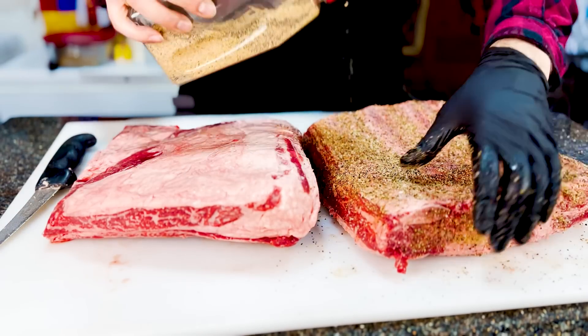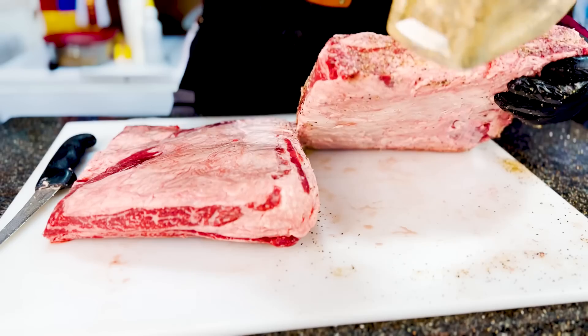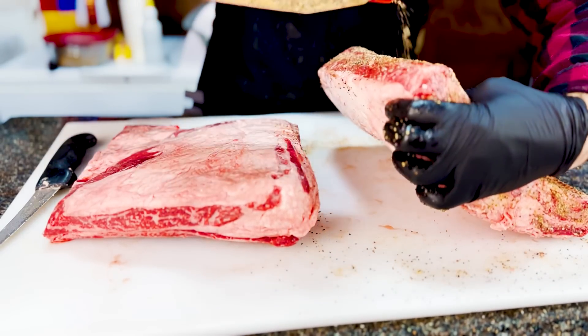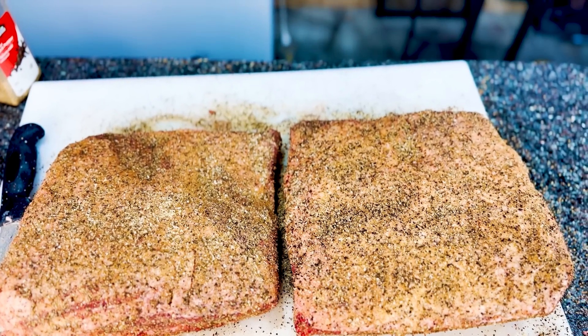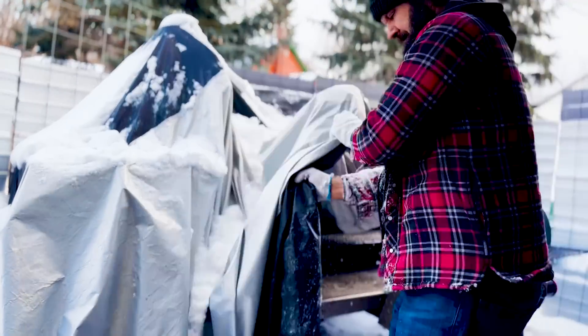I'm just leaving the membrane on the beef ribs — it keeps them together a little bit better, and you're not going to have much trouble biting through the ribs with the membrane on anyway. Now I'll do the second set of beef ribs exactly like the first one. After the ribs are trimmed and rubbed, I'm cutting up some splits and clearing the snow off my smoker so I can get it fired up.